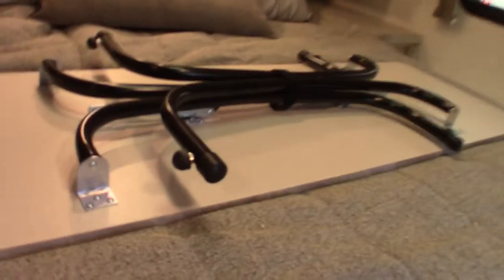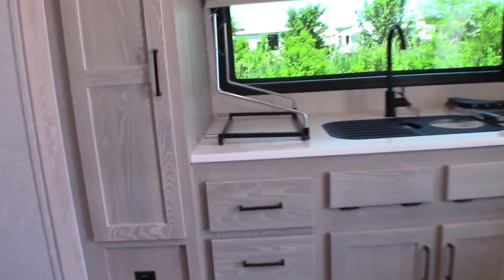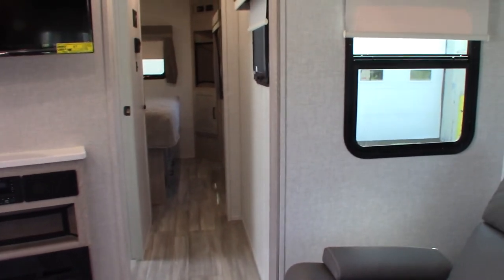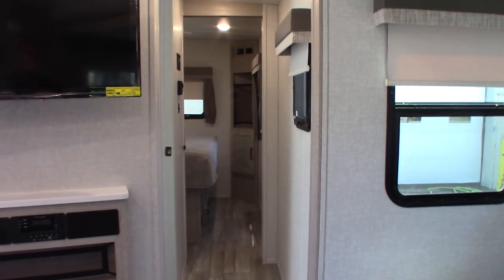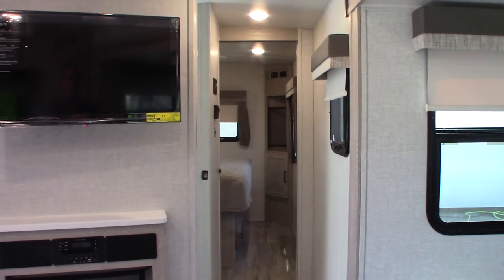You also get an extra table here, a vent, and TV hookups. Your bed lifts up with storage underneath. I want to thank you for purchasing your trailer here at National RV Detroit. Remember to inspect your roof every 90 days to stay on top of things — odds are you won't have to do anything for a long time, but it's important to check. Right now the antifreeze has been purged from the system and replaced with water, so it's ready for camping.